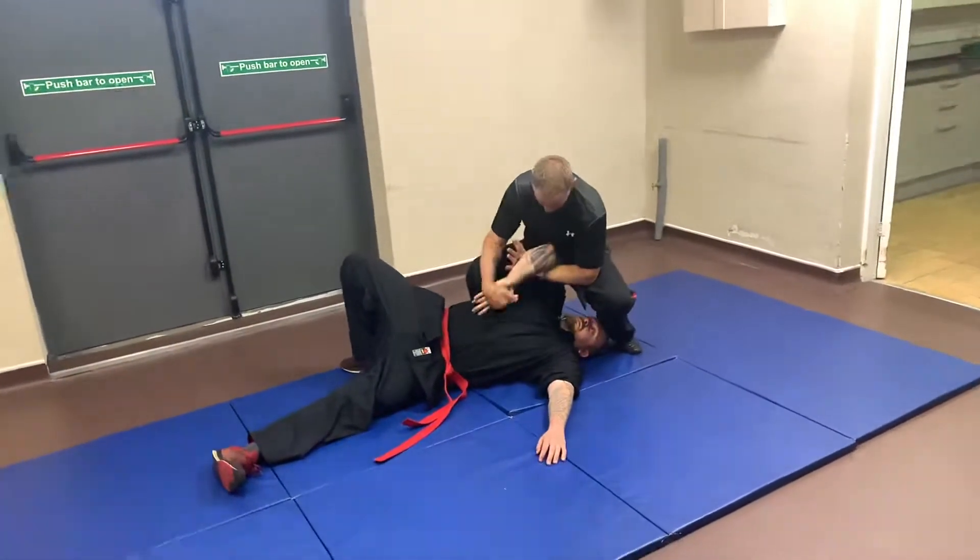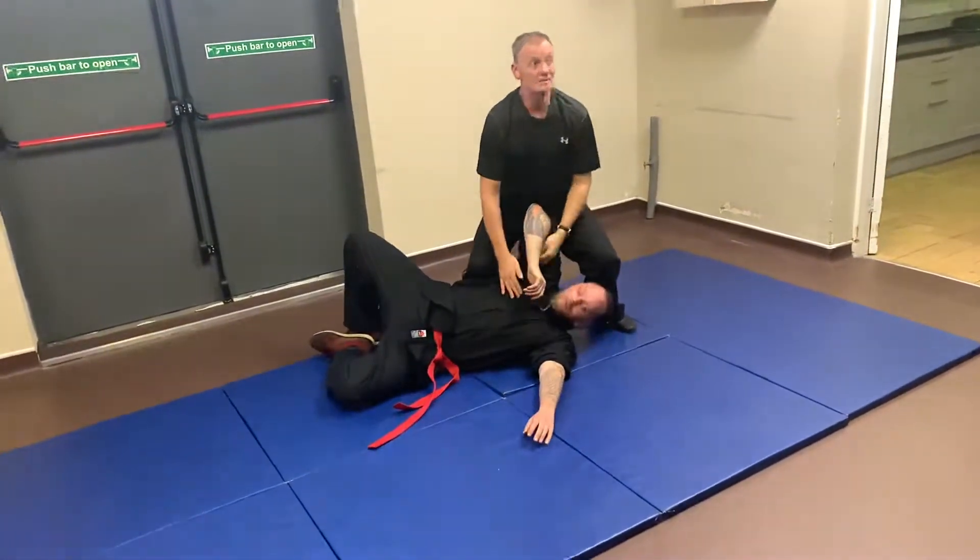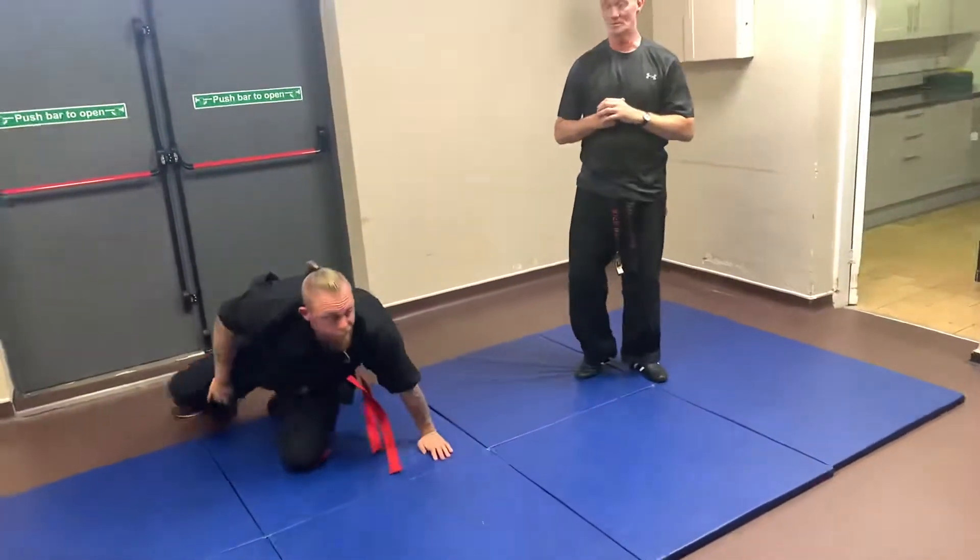Whether you use the nerves or whether you use the hand, it's up to you, okay? So, one more time.